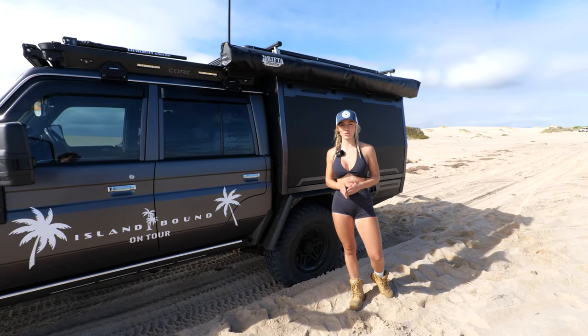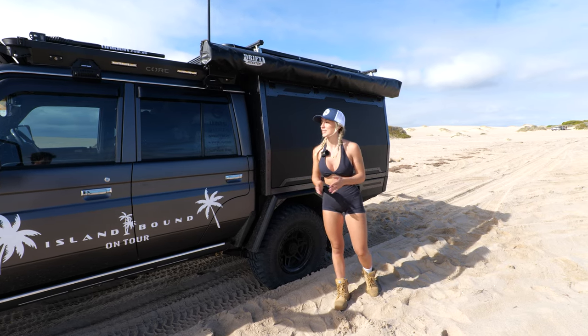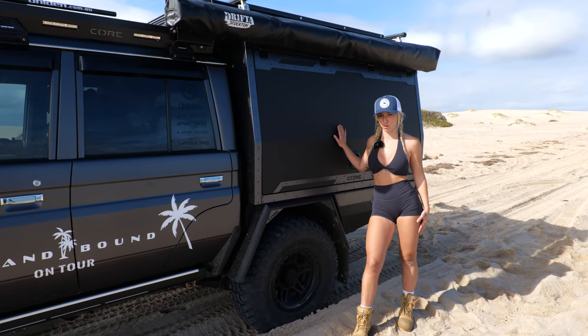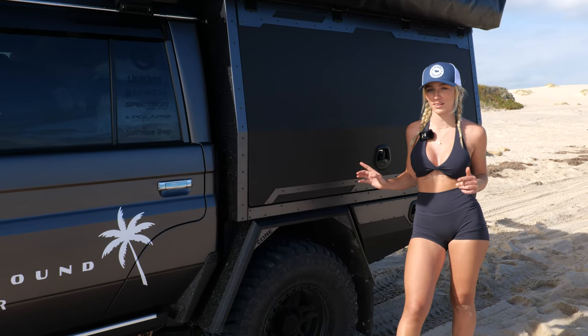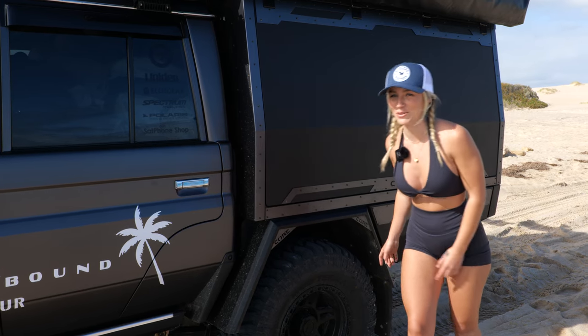Hello guys, it's Bec from Ironbound Montreal. Welcome back to another episode, and if you're new here, welcome as well. Today I'm going to be running you through our Core Off-Road canopy, which we had installed right at their factory in Perth. We actually drove all the way from the other side of the country to have this canopy done, and I'm going to show you exactly why — and maybe I can convince you to get one as well. They're bloody amazing, I'll tell you what.